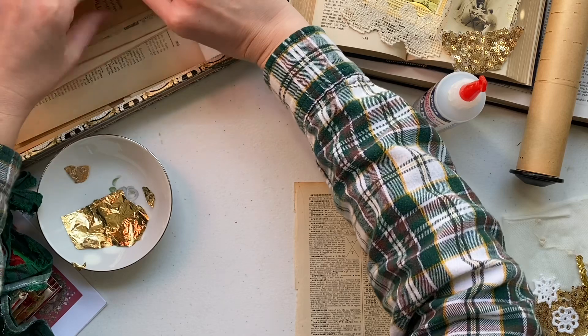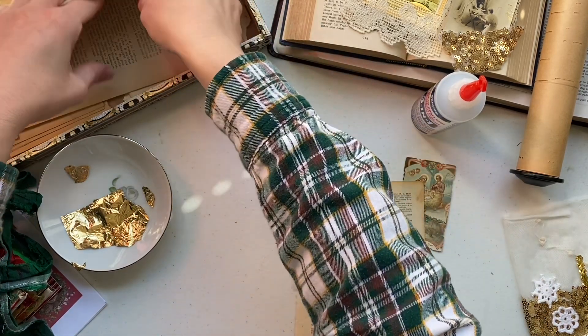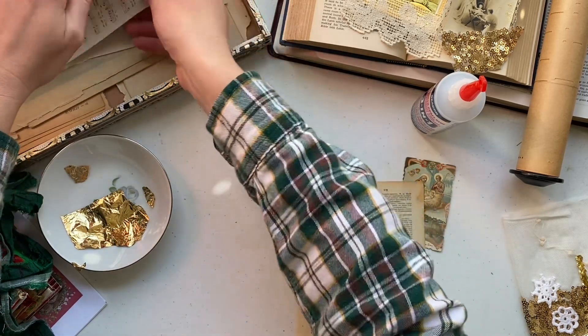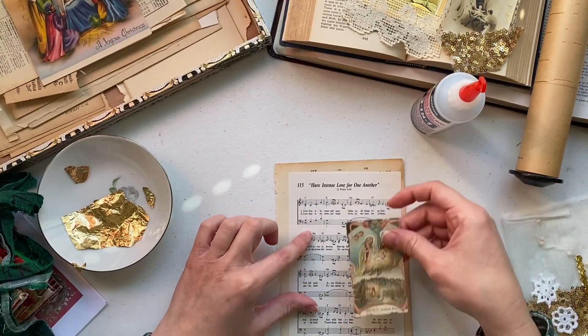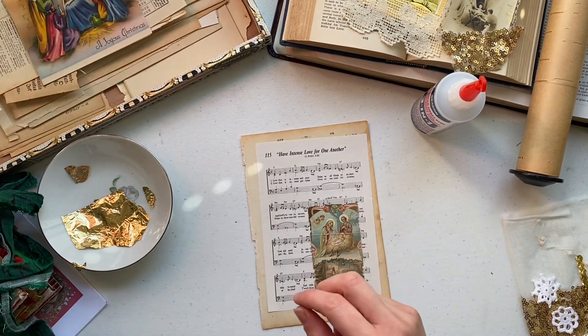This is also a really great way to use up some of your vintage book pages. You can also use colored paper scraps — the options really are endless. I think I might use some music book page.